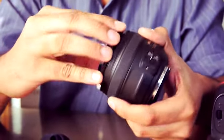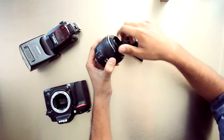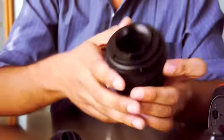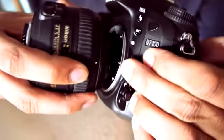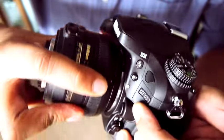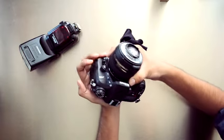Step 2: Attach the reverse mount adapter to the front of the lens. Make sure you do so carefully so that you don't damage the threads on the lens.